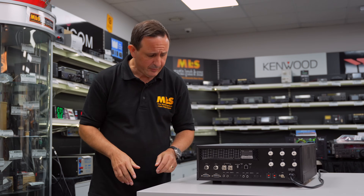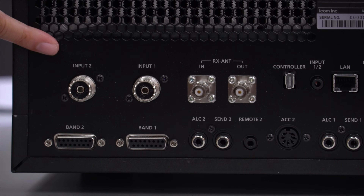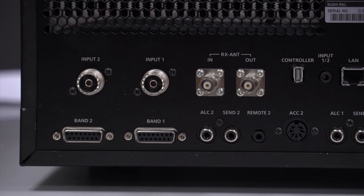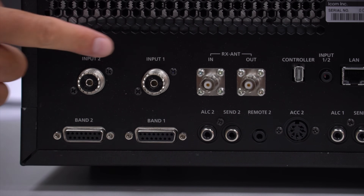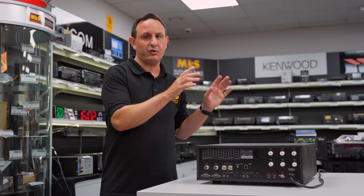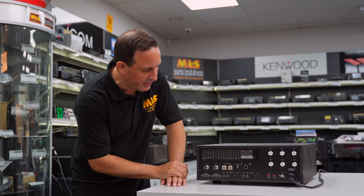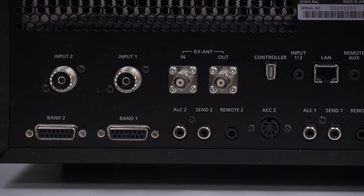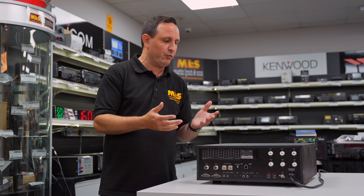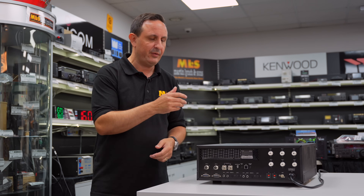Now we can see the rear of the linear, going through the connection options. Starting at this end we've got our transceiver inputs — ideally if you're running two IC-7610s in contest or DX operation you'd input your radios in here. Going along, we've got RX antenna in and out as well, which are great for low-band DX since a lot of operators run receive loops. Further along we've got the access port for the controller, and a LAN connection so you can integrate the linear into a remote station setup very easily — straight LAN connection and away you go.